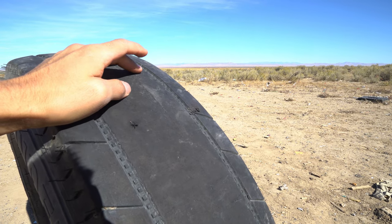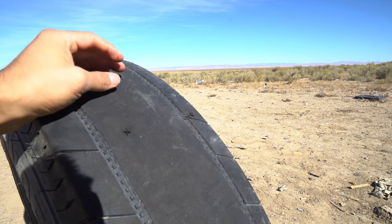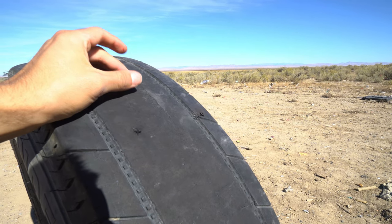It went all the way through and out the back like nothing. I mean, it's pretty impressive.